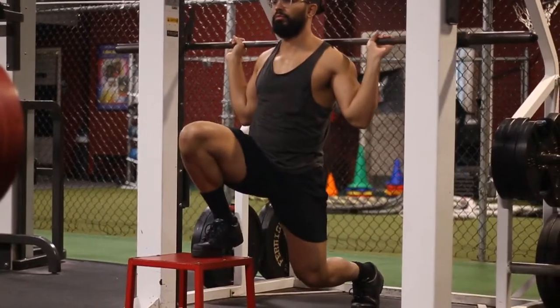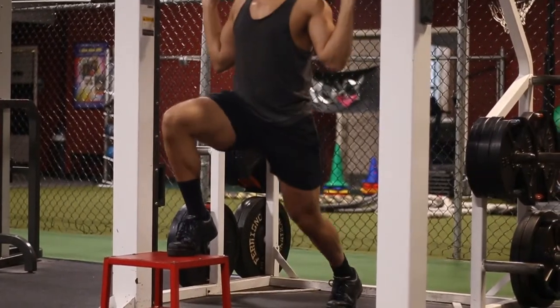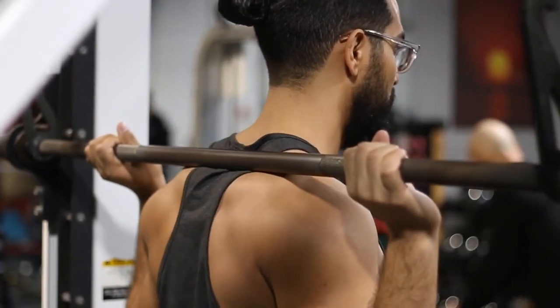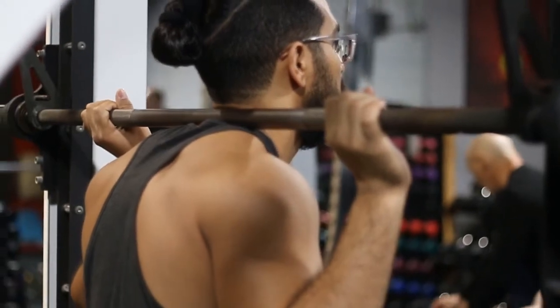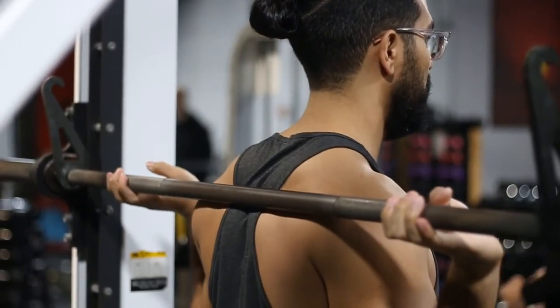Another common mistake is having your toes elevated on the box — you want your foot completely flat. Bar placement also matters: don't put the bar up on your neck because that's going to hurt, and don't put it too far down your back because that will start causing shoulder pain over time.